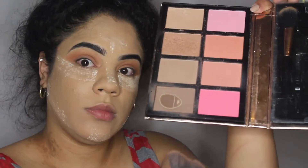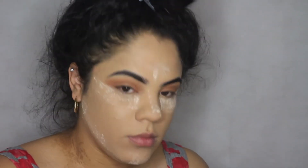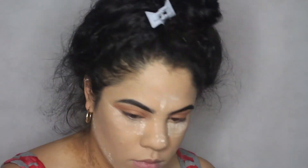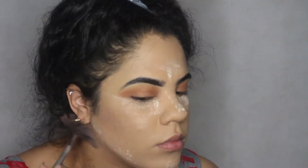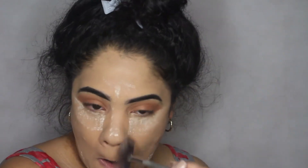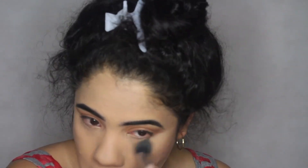I'm going to use my blush and bronzer set by Profusion. I'm going to go in with a bronze color on my fan brush and apply that on my cheeks, on my nose, and on my sides and jawline — just to make my face pop and my jawline look structured.